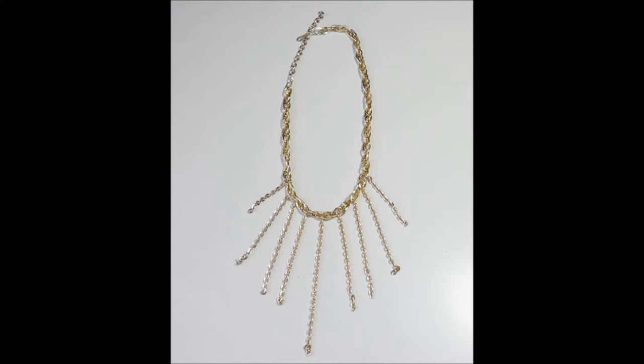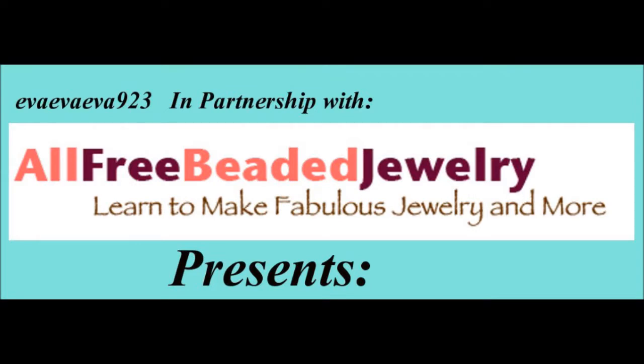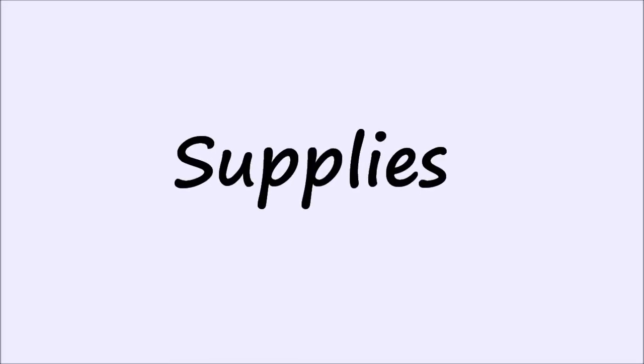The waterfall design is both elegant and dramatic. Upcycle your old or thrifted jewelry and create a true statement piece. This project is brought to you in partnership with allfreejewelry.com.